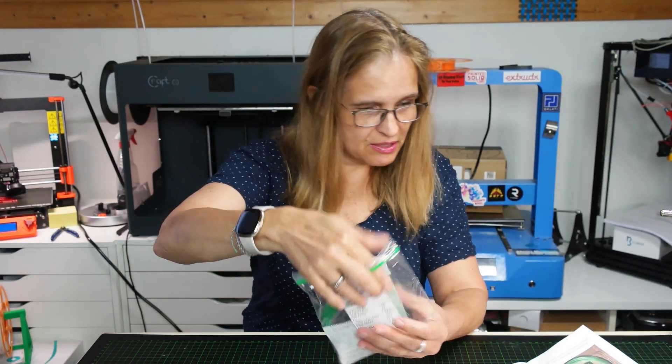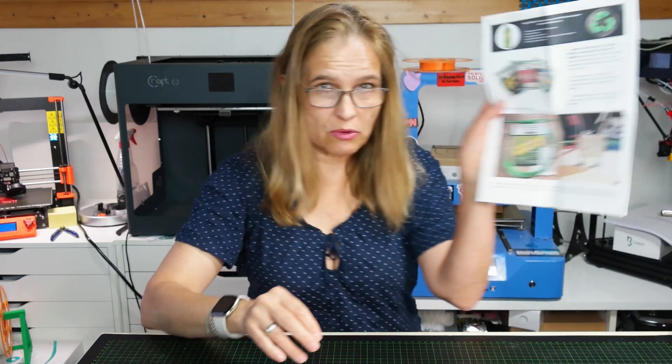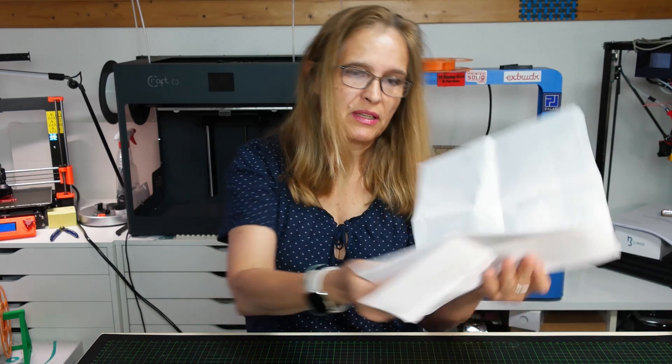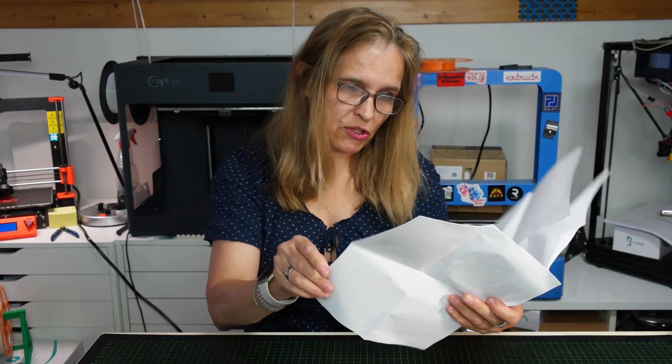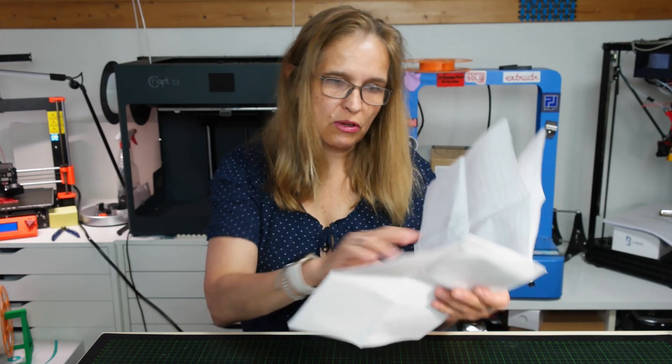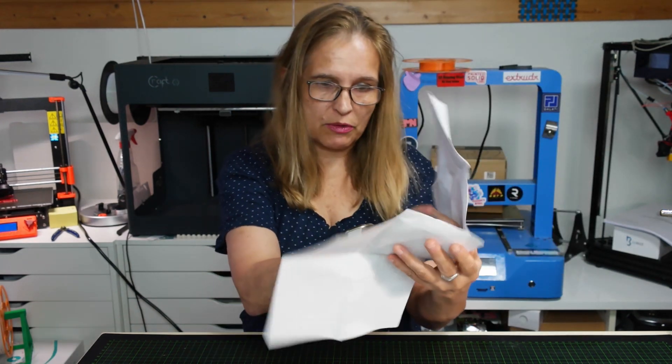He told me that when you order some samples from him, he includes the settings for Cura, and there are also some descriptions about the machine.